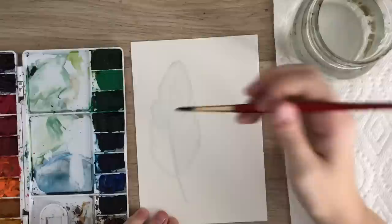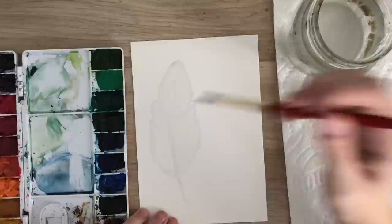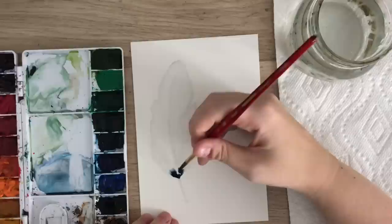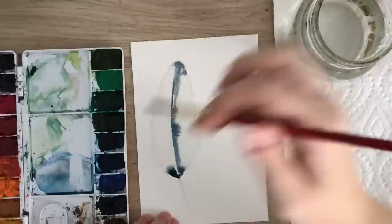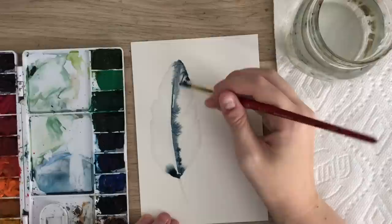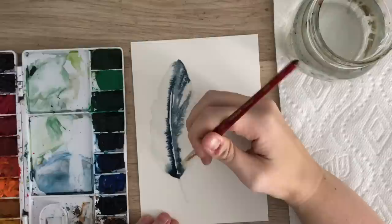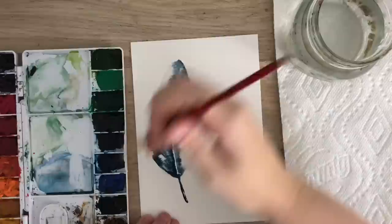You want to work a little bit fast because it tends to dry quickly, and you want the whole surface wet. Make sure the whole area is wet, then choose your colors. I'm going to use an indigo color and let the watercolor work its magic — just touching the wet area, leaving that white space in the middle. You can get the stem too.